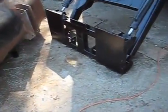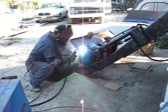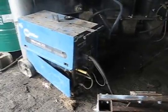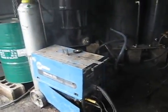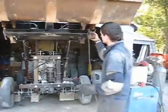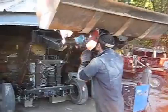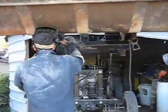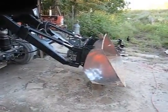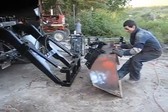Front end loader mounting plates are ready to be welded to the loader. The mouse nest caught on fire inside the welder. Here's what we do to release the bucket — and it's off.